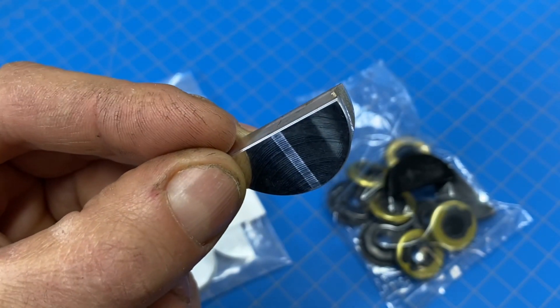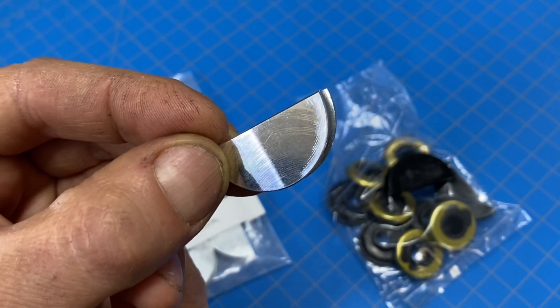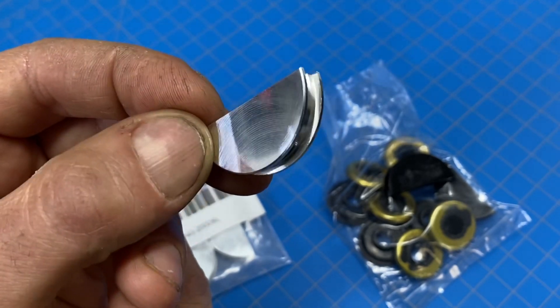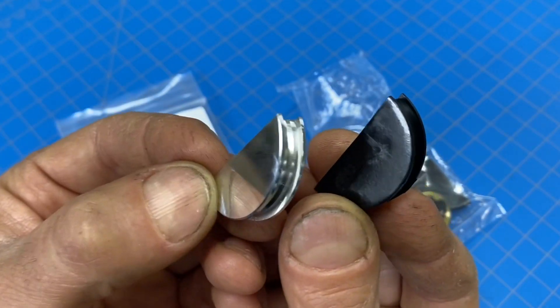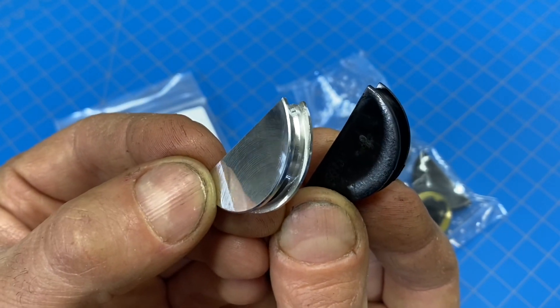I'm going to tell you guys, I think not only do these work better at high performance applications, but they're actually going to be a lot better for long-term reliability, even in a completely stock non-performance car. And the reason for that is because these are made of aluminum. These stock ones are actually made of some polymer plastic, and that plastic doesn't have the same thermal expansion properties that aluminum does.